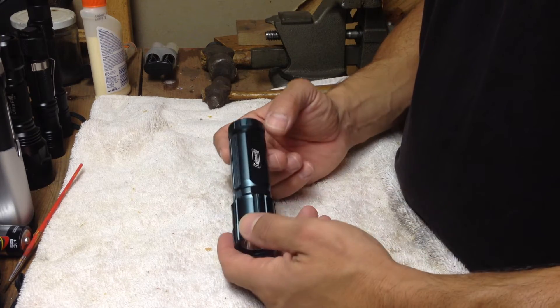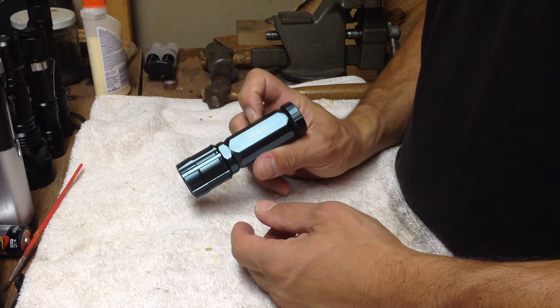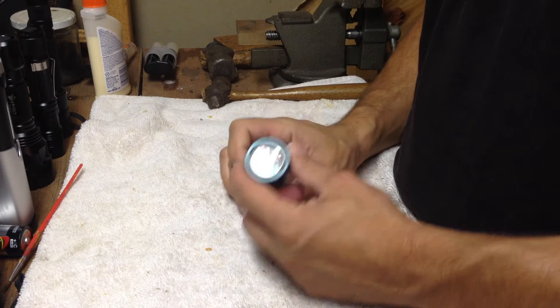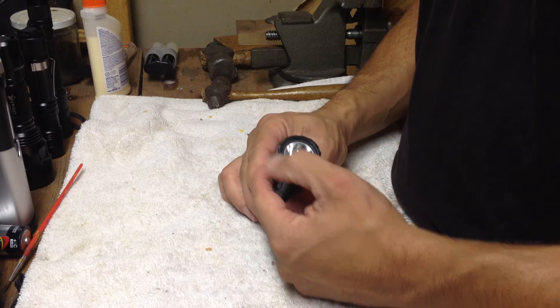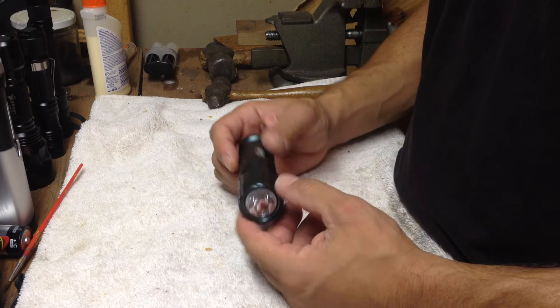When these first came out they were $25, and I got this at Dick's on sale for $15. So for $15, this is an awesome light. It's got an orange peel reflector, but it still holds a nice tight beam.